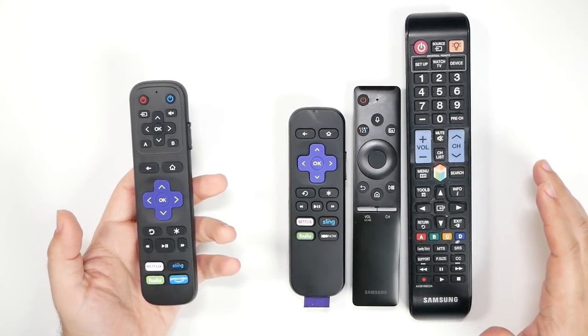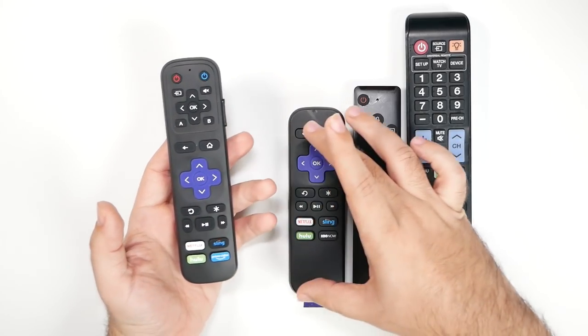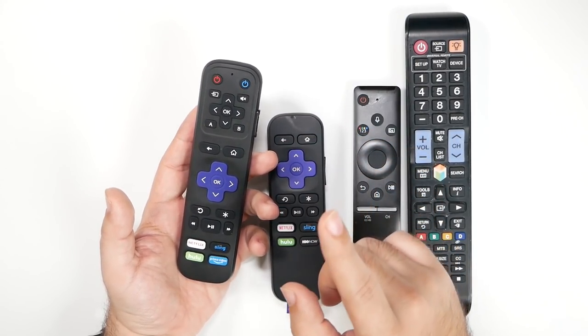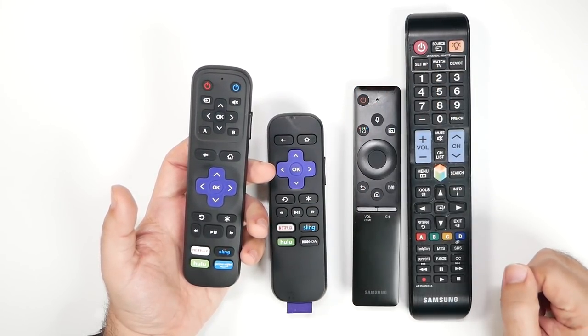This is a Universal Roku Remote that basically has the Roku remote that you know and love — the same kind of things that you use, like the volume rocker and all that kind of stuff — but you also have all of the top buttons which replace your regular remote.